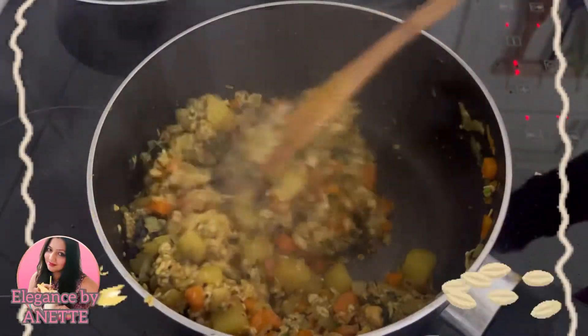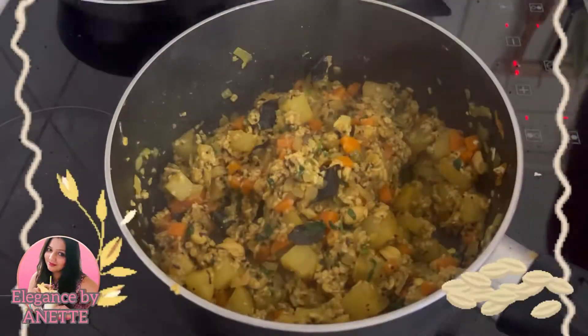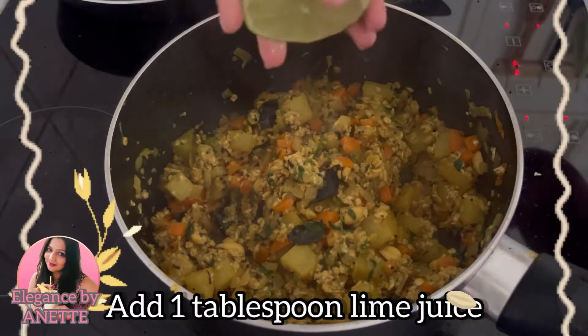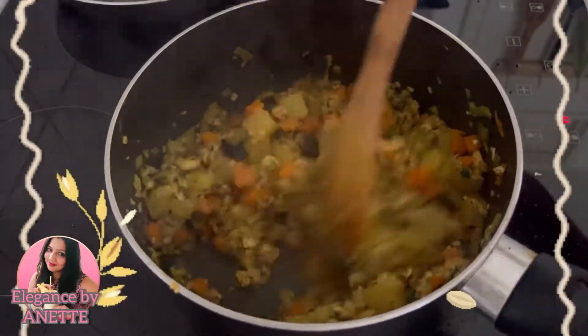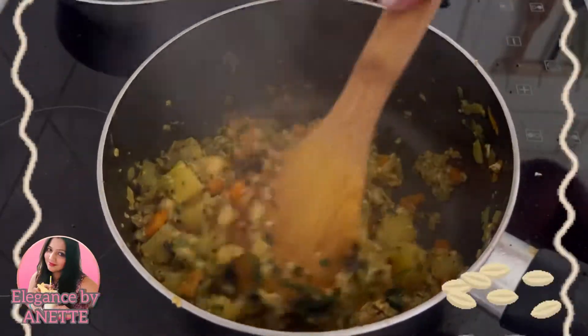Keep mixing well for about a minute and at last we are going to squeeze half a lime or one tablespoon of lime juice into it. Give it a quick stir and our oats poha is ready. We are going to transfer it into the serving bowl.